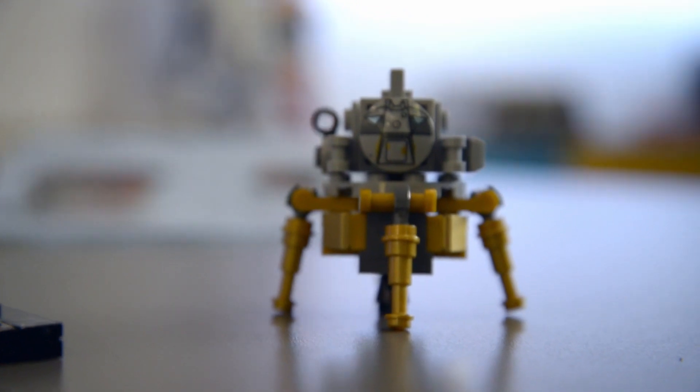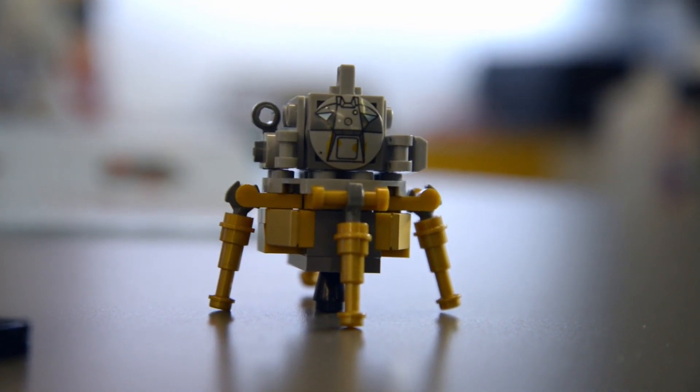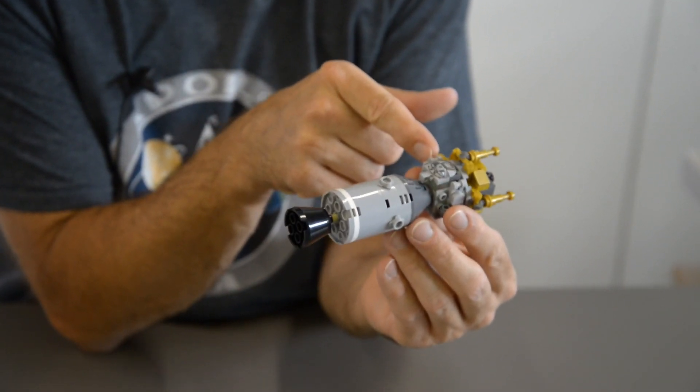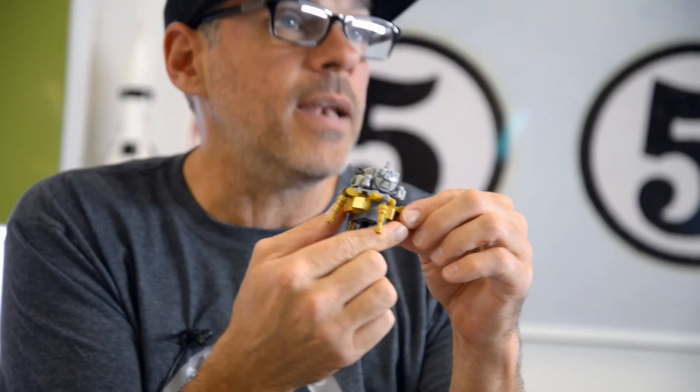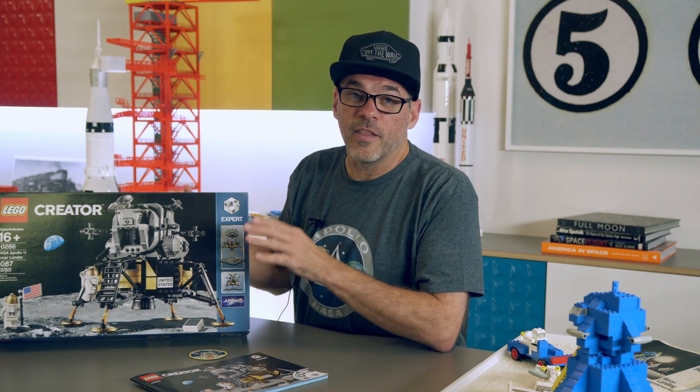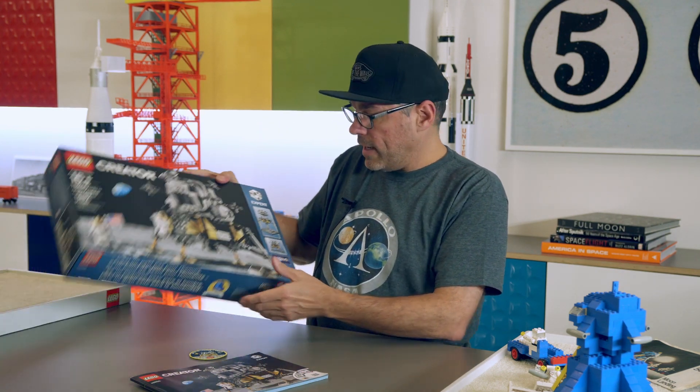Fifty years ago today, humankind took their first steps off-world when Neil Armstrong and Buzz Aldrin first set foot on the moon, with Michael Collins orbiting overhead. If you've been following what we've been doing here at Home and Design, you'll remember a few months back I was inspired by our Lego Saturn V over there, which is modeled after the vehicle that took those astronauts to the moon. I thought it would be fun to go ahead and put this kit together on the 50th anniversary of the moon landing, so let's get started.